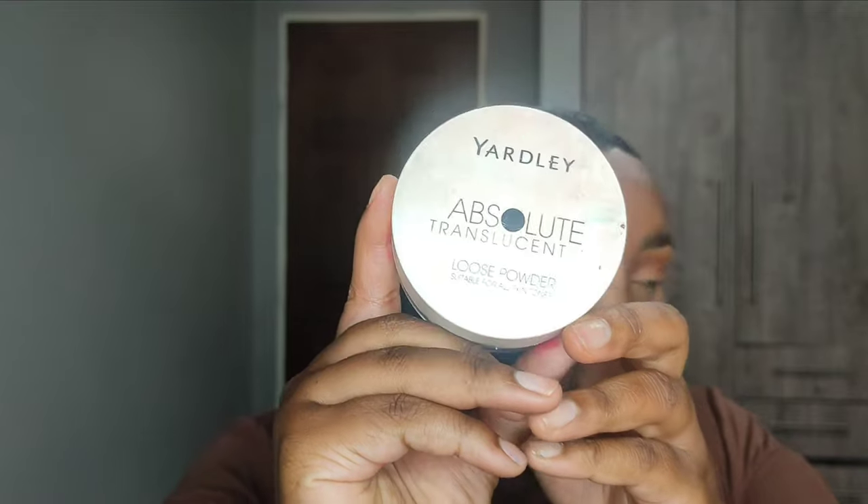Now I'm going in with my Yadley translucent powder to bake — applying this powder in all the places where I've applied concealer. Please don't forget to use your pressed powder first, and then use the loose setting powder after.